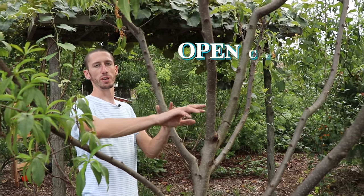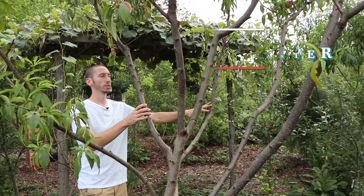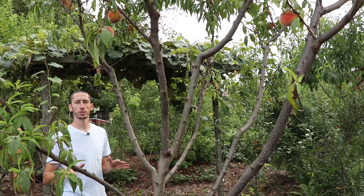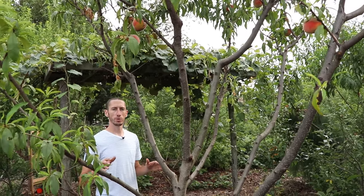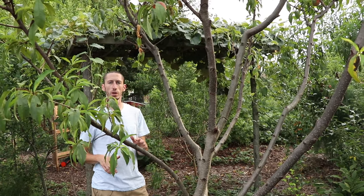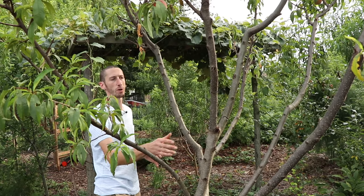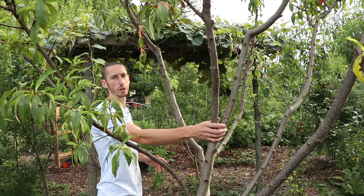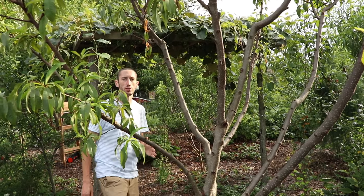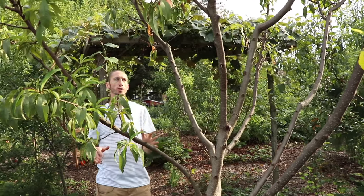Pruning is important with a peach tree. We choose to do an open center method, giving branches plenty of light and air flow — this is important to help keep down fungal diseases. It's also really important to get the structure of your peach tree established when it's young. This way, you're not cutting off a lot of hardwood branches, which can cause stress. You just want to be pulling off the young, fresh growth, which is a lot less stress on the tree.